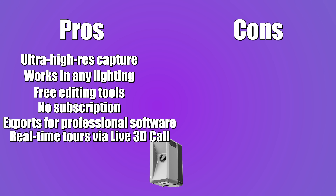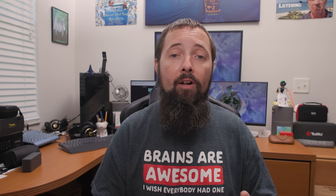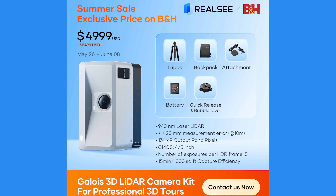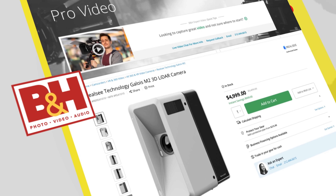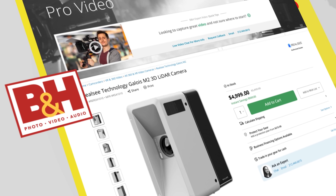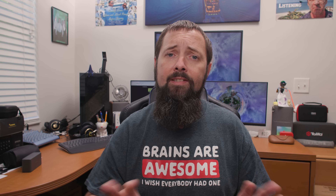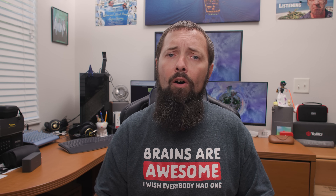Alright, here are some cons. It has a premium price — but don't forget, starting May 26, B&H drops the price from $5,499 to $4,999. This is a US-exclusive sale, and if you're watching this before that date, get ready to pounce. You'll need credits to publish your tours, but scanning, uploading, and editing are all free.